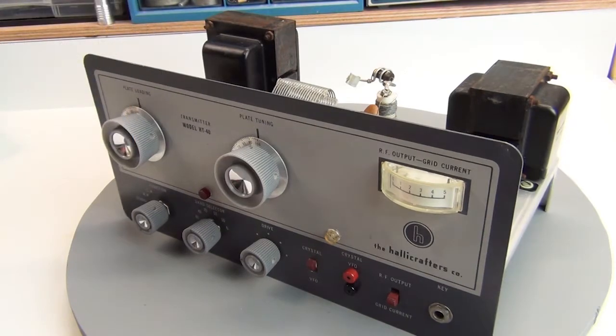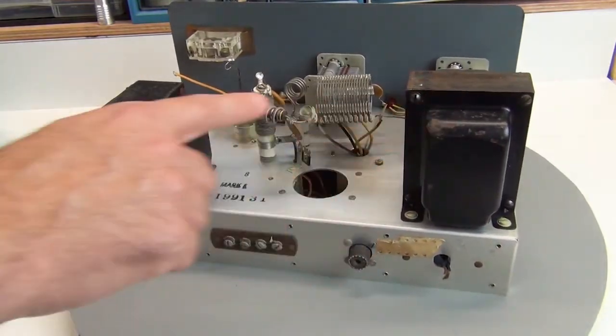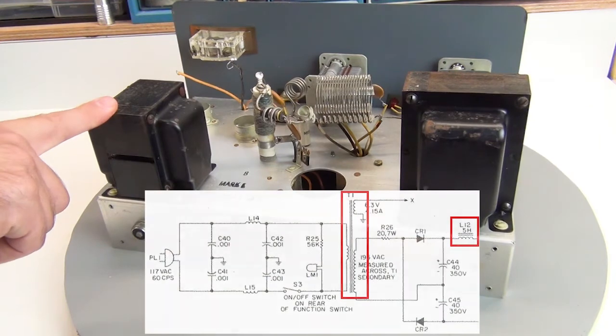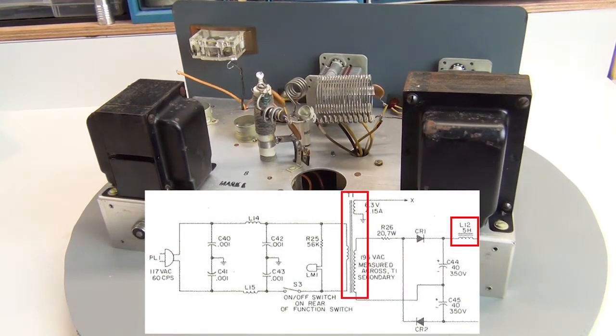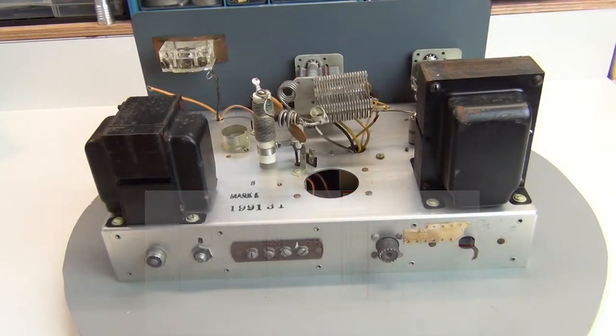I also did an ohms check on the power transformer — this big guy here — and on this 5 Henry choke, L12, that's in the power supply. Before diving in and spending a lot of money on a project like this, you want to make sure either of these two heavy components are still good and that there aren't any open circuits. If there are, the repair costs can go up quite a bit and maybe not even make it worthwhile to repair. But they both check fine.